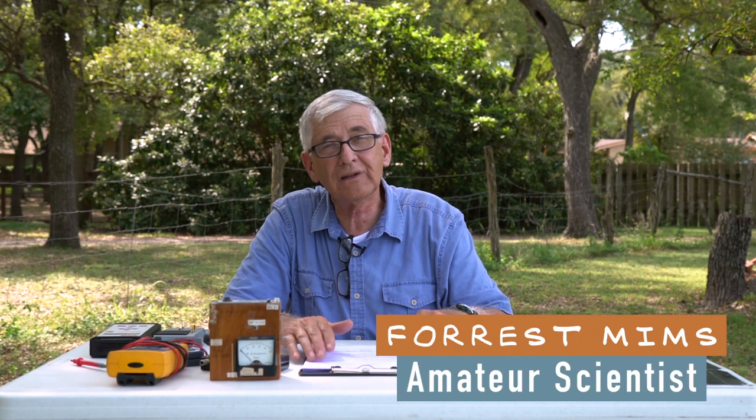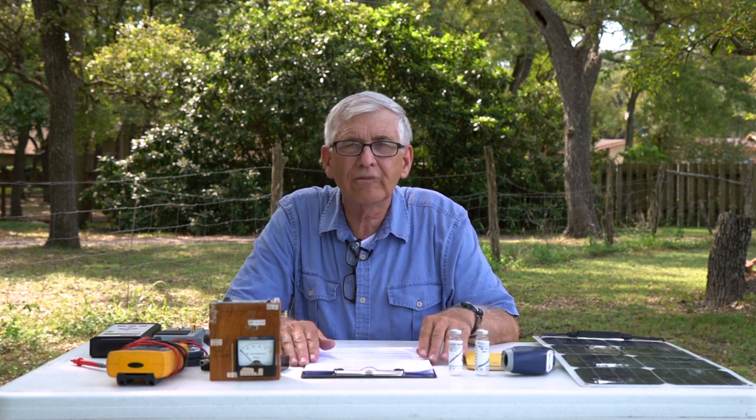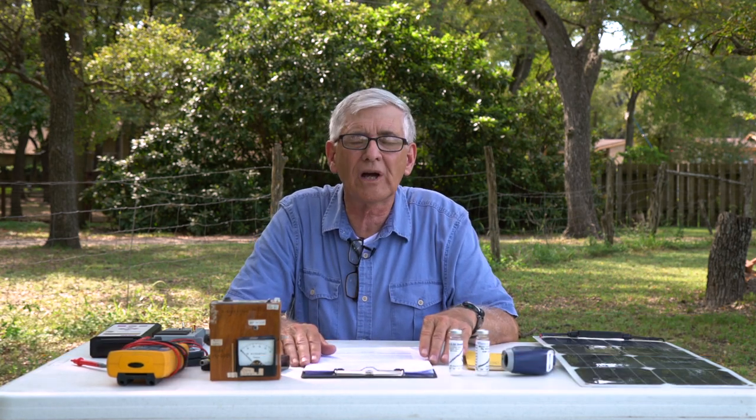Now that we've got the project idea and we're following the rules and we're not going to cheat, where do we find the supplies and equipment for our science project?